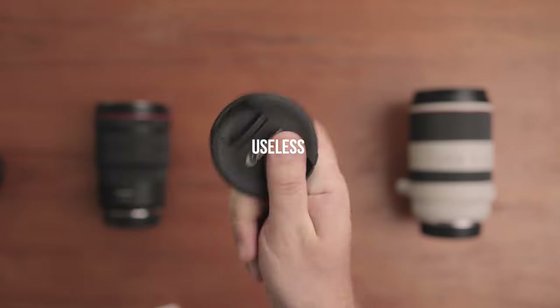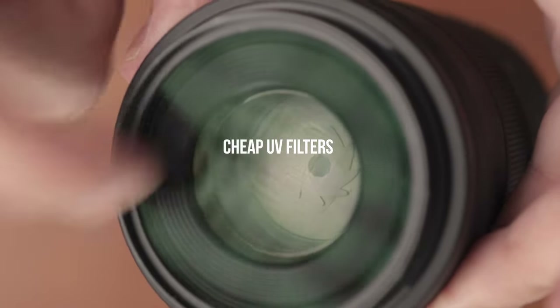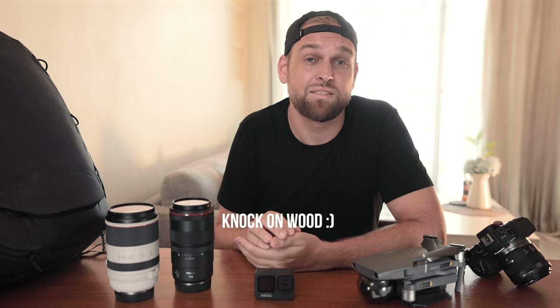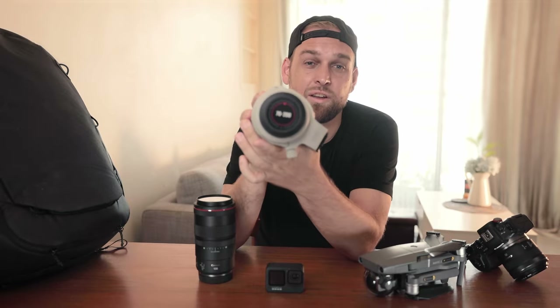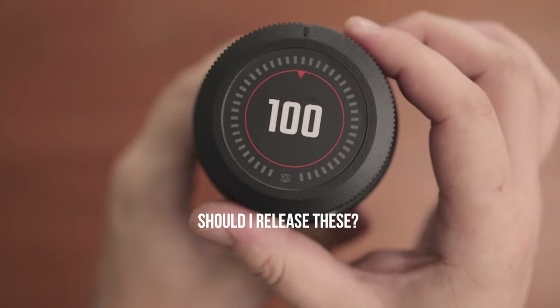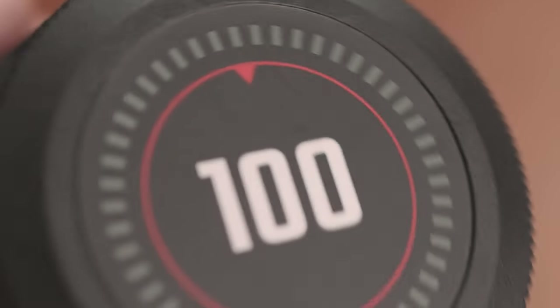I never use lens caps as I think they're useless. Instead, I like to keep cheap UV filters on my lenses at all times, which ensures they never get scratched. In fact, I've never scratched any glass element of any of my lenses and I've saved the hassle of bringing a useless lens cap. For the bottom of the lens cap I have designed stickers so I can identify them easily — let me know if you find that interesting and if I should maybe release this as a product in the future.